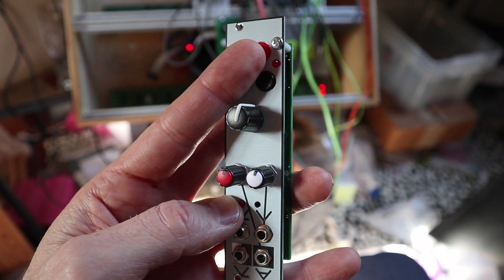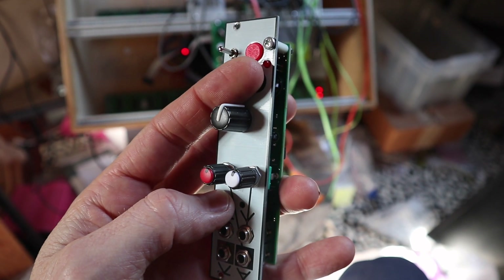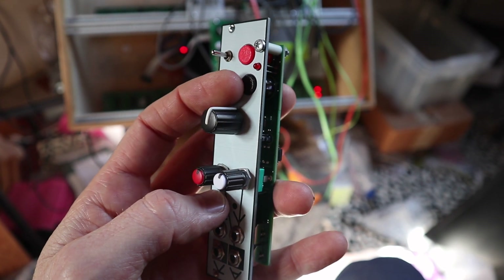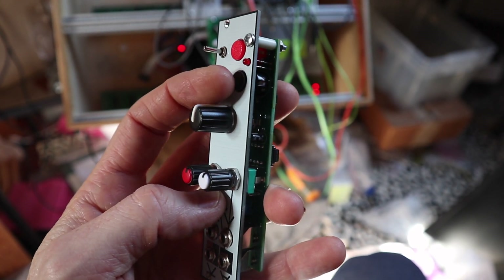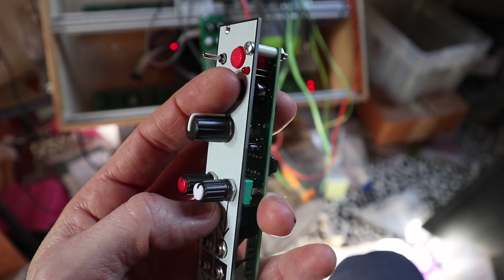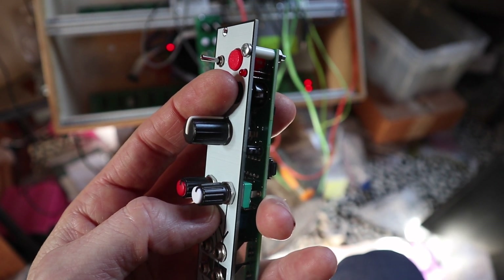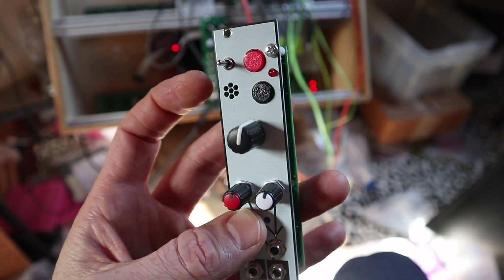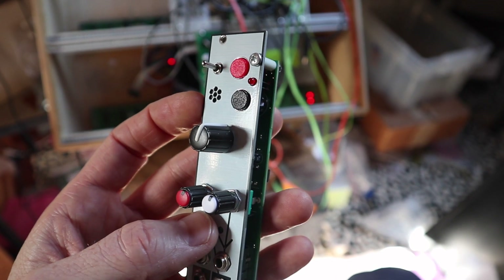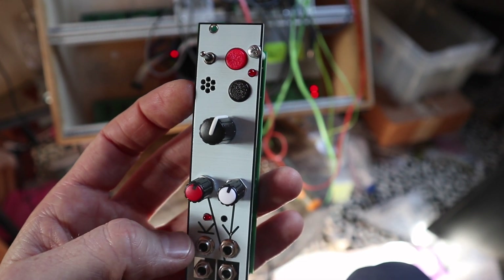Here we have the record button, and the microphone is below here. Then here there's the stop button. When the sample is finished playing, or if you hold it in during playback, then at the end of the sample playback it will stop — and it will stay stopped until you let go, at which point the sample starts playing again. I added this button also because sometimes it doesn't start playing for some reason. If you press this, it starts playing, but it's extremely rare that it happens.